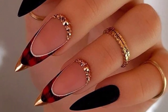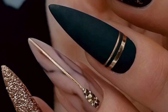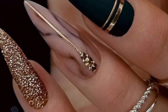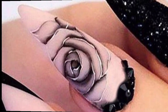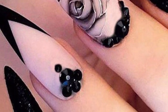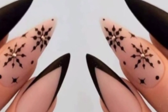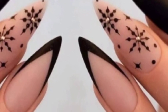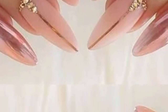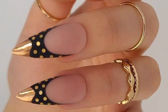Silver, gold, and rose gold are popular choices. Try a matte top coat for a modern touch — matte nails have a soft, velvety appearance that contrasts beautifully with the sharp stiletto shape. Add some floral nail art for a feminine touch; you can go for a single flower accent nail or a floral pattern on all nails.